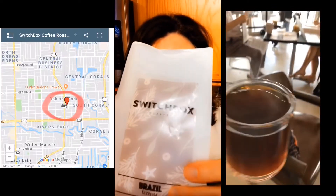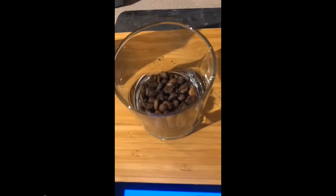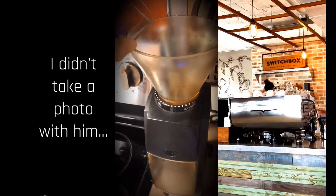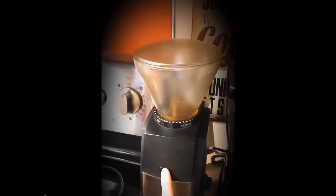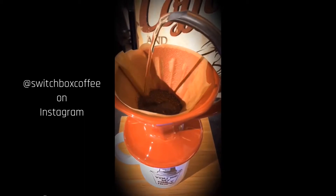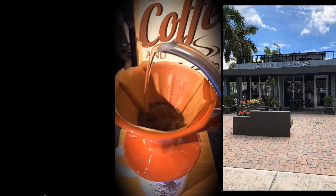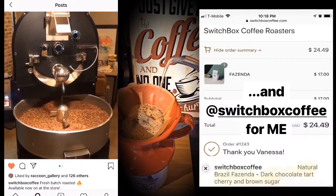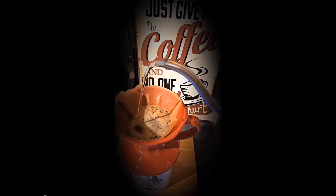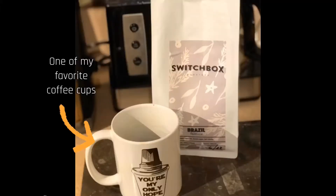I cannot wait to try the Brazil. While I was there I had a chance to meet Switchbox Roasters owner Brian, and he mentioned that they were going to be roasting some beans the following week. So I followed them on social media and waited for them to post that they had roasted some coffee. And when they did and I saw that they had roasted Brazil Fazenda, I said I have to have a bag of that. So I ordered some and I'm so glad it's here and that I get to share it with you.